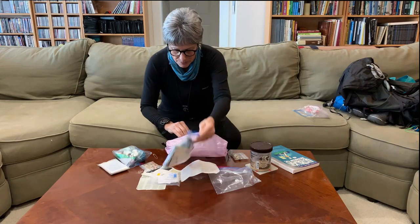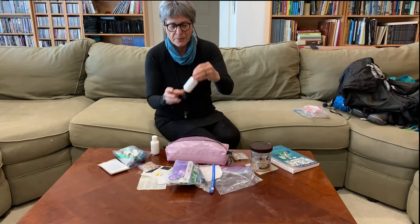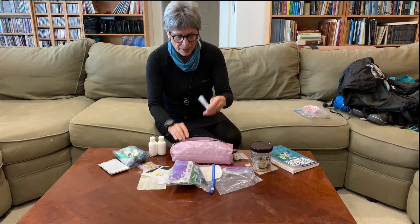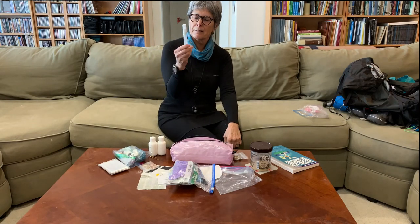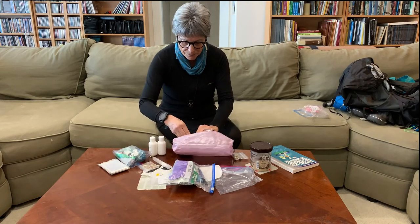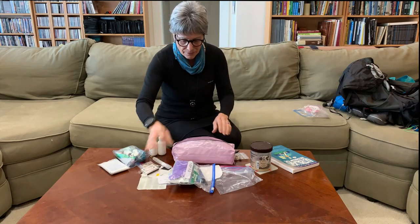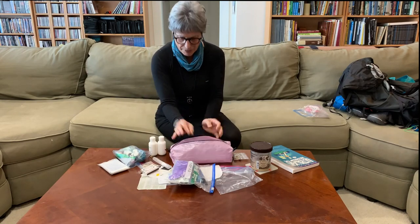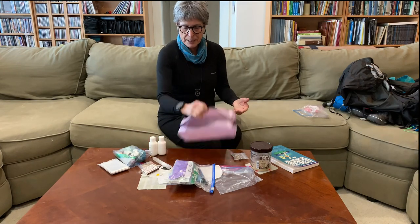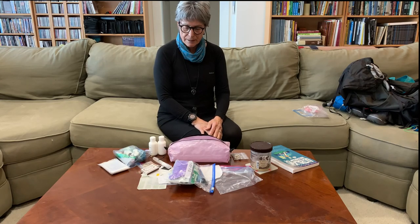I also have talc powder, Cerave cream, hand sanitizer that's effective against norovirus, extra matches for safety, and a little Swiss Army knife. That's everything that fit in there and I think that's pretty good.